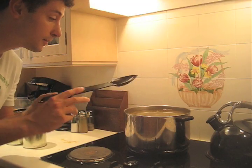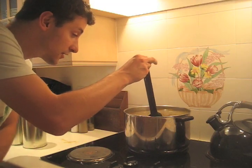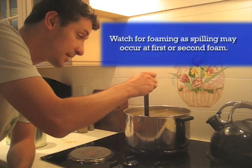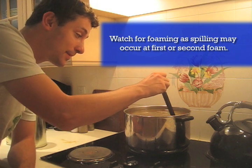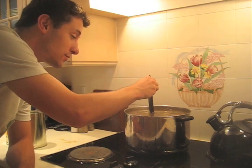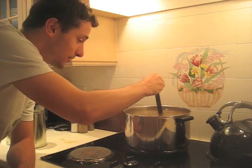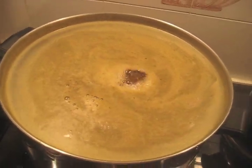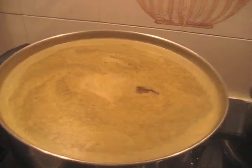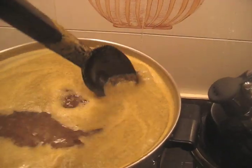We've turned the fan on because the kitchen has started to reek — almost exactly the combination I was describing before: a little bit of that hoppy IPA smell mixed with that tomato soup kind of smell. It's been brewing about ten minutes, it's starting to get to a boil now, starting to pop up a little bit. At this point it's also starting to foam, so you've got to keep stirring.